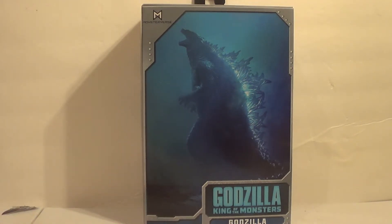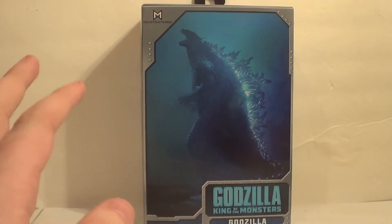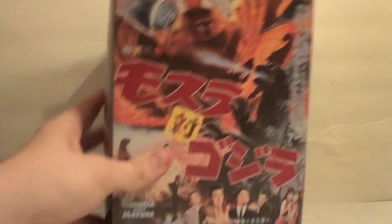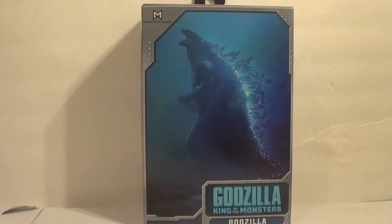NECA has changed their packaging for their Godzilla line, and I think it's a much, much better packaging. It's really nice for in-package collectors as well, even though the Godzilla King of the Monsters boxes don't look nearly as good as, say, the Classic Series boxes. I'm sorry, but it's true.